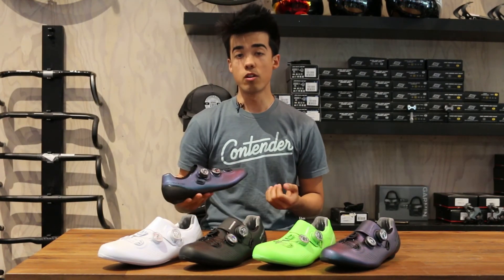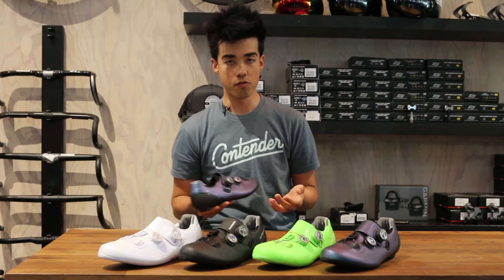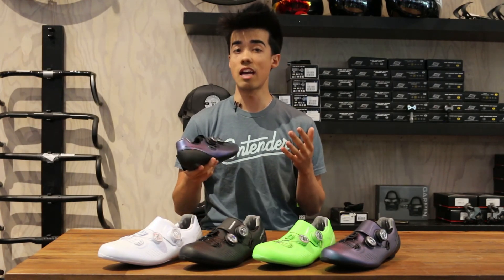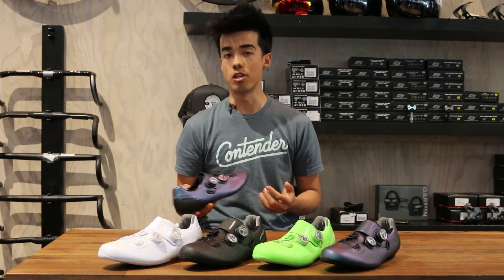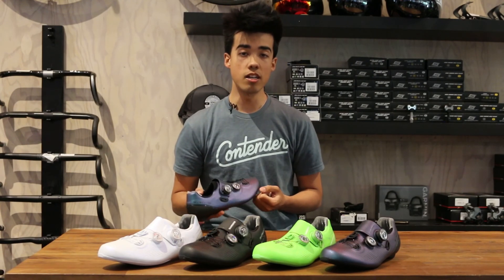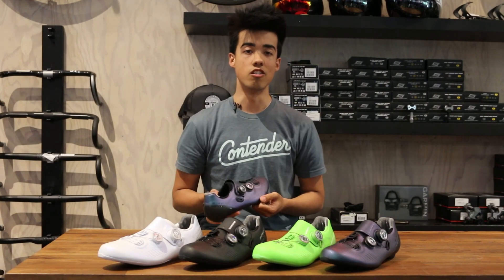That's it everyone. If you have any questions about the Shimano S-Fire RC9 road shoe, its wide range of sizes going from 36 all the way to 48 in standard and wide widths, as well as its myriad of colorways, don't hesitate to call us during business hours or send us an email at info@contenderbicycles.com. Visit our website at contenderbicycles.com, and don't forget to follow us on social media too. Thanks everyone.